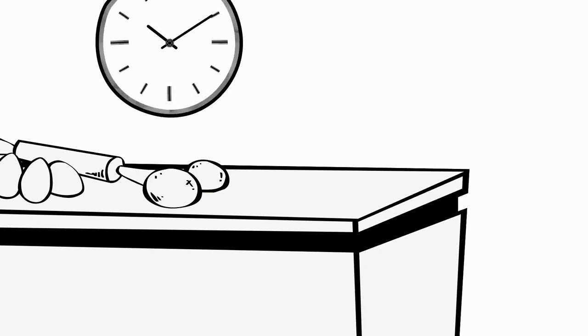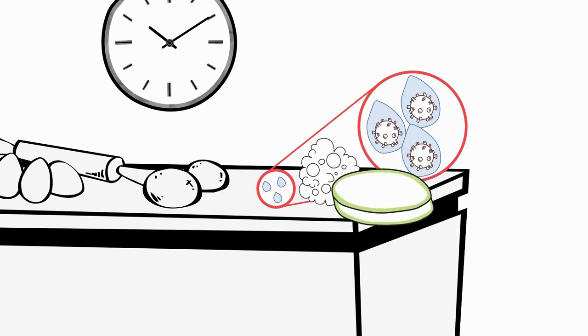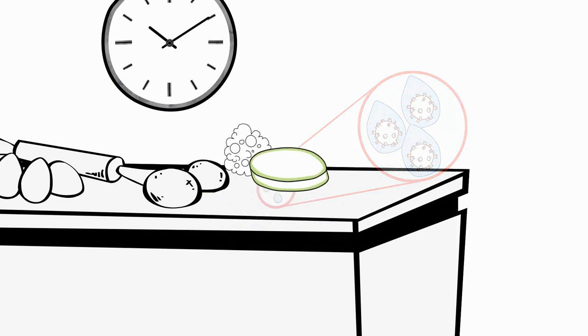After four hours of use, you should also clean and sanitize, because within four hours foodborne bacteria can multiply exponentially. Always clean and sanitize surfaces anytime you think that food contact surfaces have become contaminated.